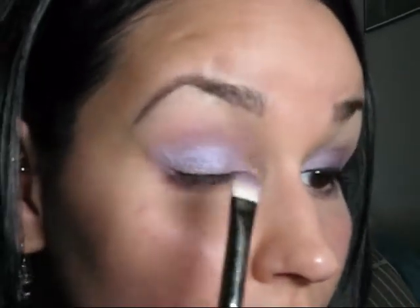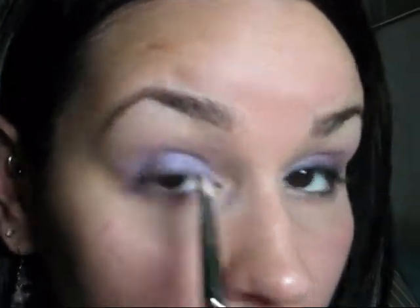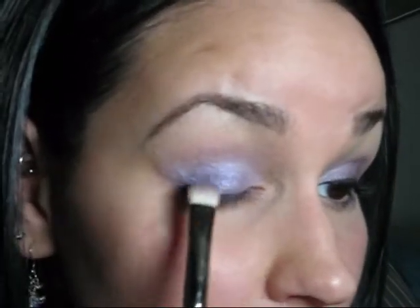Now I'm going to be taking a smaller shader brush like the 239 and a deeper purple. This is Satellite Dreams by MAC. And I'm going to be putting this color all over my lid — not into the crease though, just to my lid. And not in the inner corner of your eye, just everywhere else.